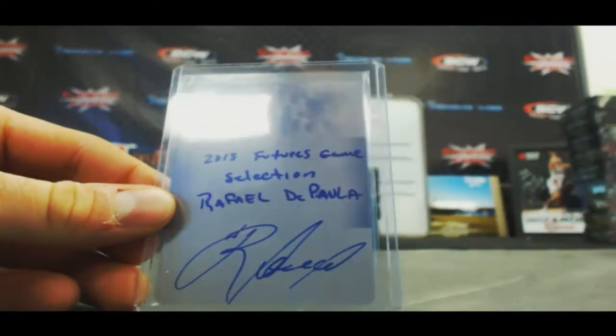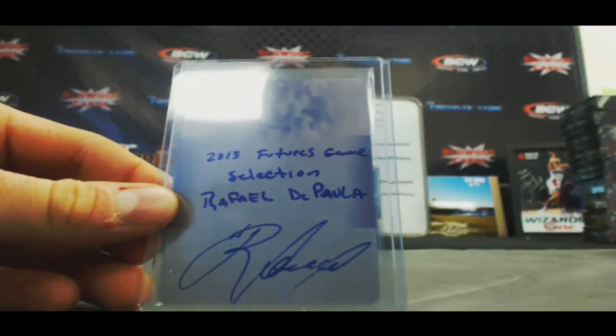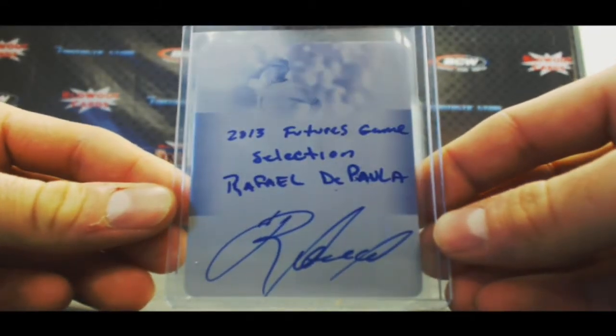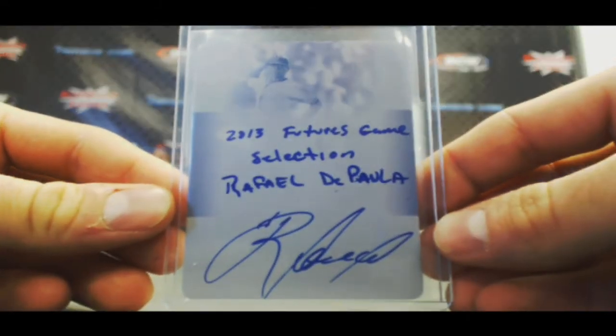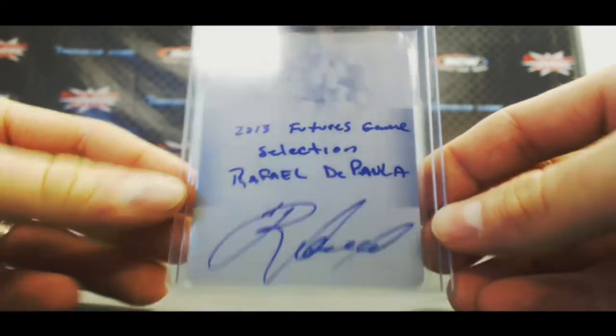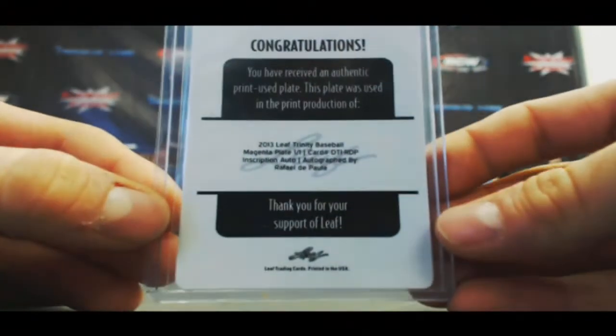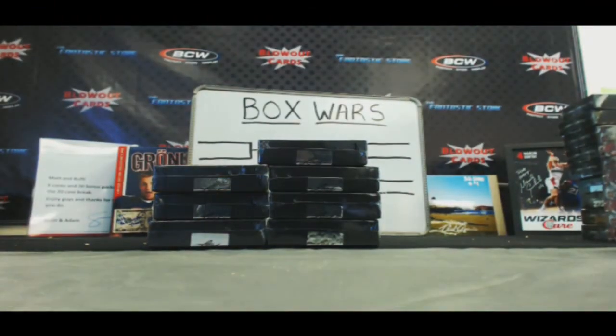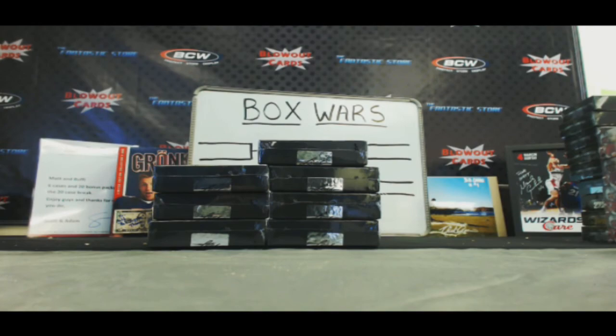And finish up with a 1-on-1 printing plate autograph — 2013 Futures Games selection, Rafael De Paula. And that is the magenta plate. Alright Alex, appreciate it buddy. Congrats, two very nice boxes and I'll get it right out to you. Thank you.